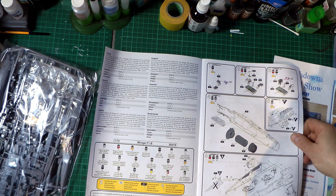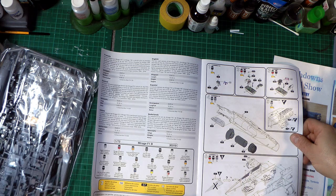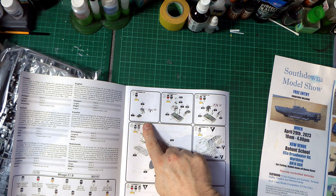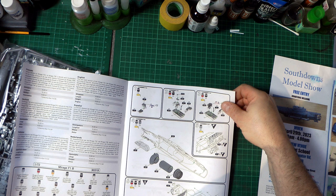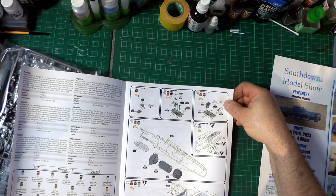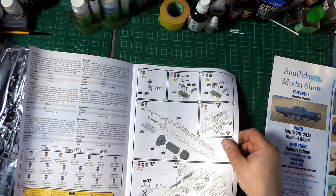There's a bit of information on the aircraft itself and the colour callouts, which I'm guessing are probably all in Hella's own paints. As with most aircraft kits we go pretty much straight into the cockpit. There are two cockpit tubs here for the two-seater version, and I'm guessing there's probably a one-seater variant with a different fuselage. The instructions go through the fuselage and engine, then basically putting everything together.